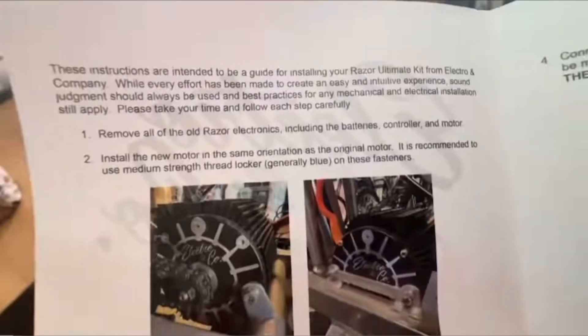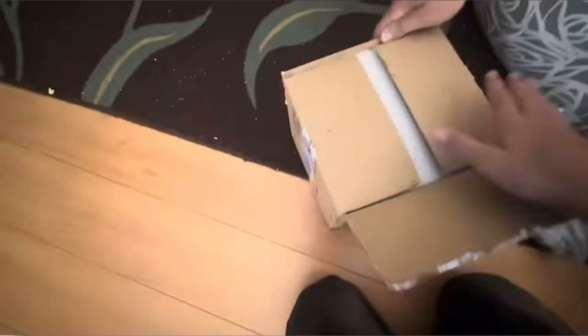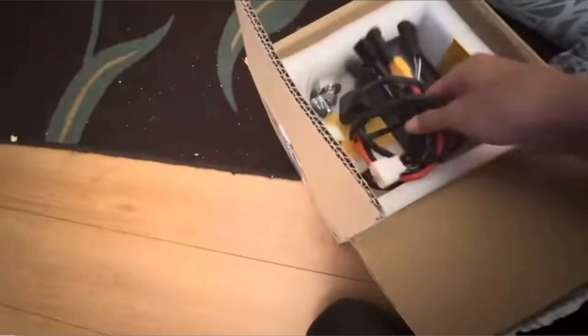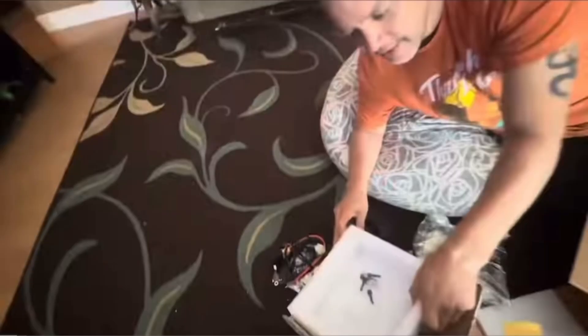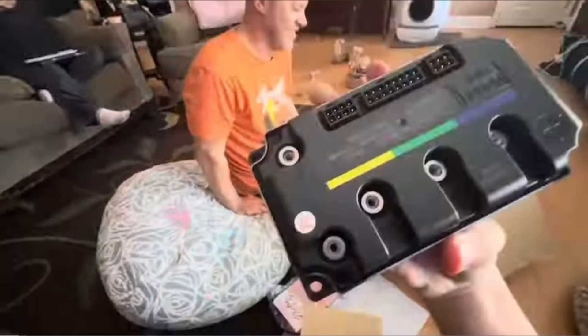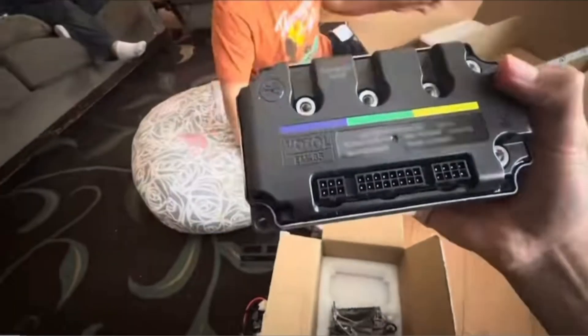The kit comes completely and very well packaged. It comes with complete instructions on how to connect everything, along with suggestions, tips, and other useful information for building the kit. It also includes all the wiring needed for the controller, a bracket to mount the controller to the existing MX 650 or MX 500 frame. It's a complete kit that comes with everything you need — it's pretty much a plug-and-play process. Here in this footage we're just unboxing and showing you what everything looks like coming out of the box. Everything's packaged very nicely and clean.